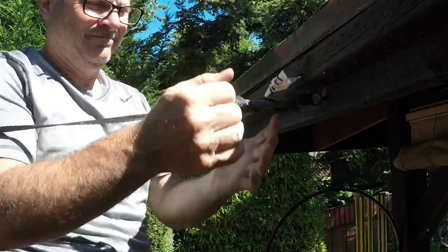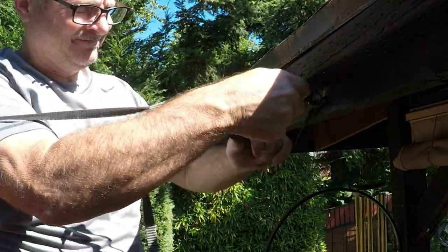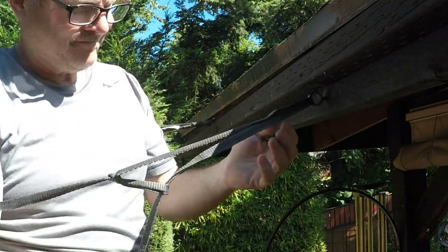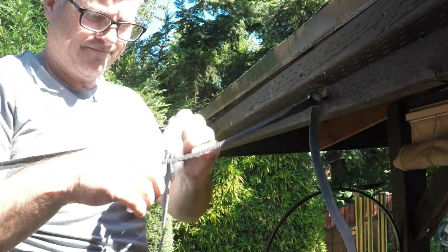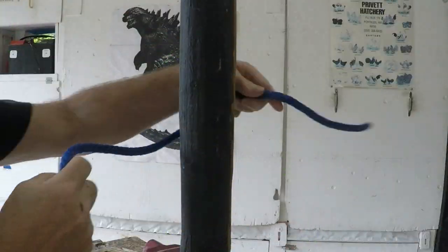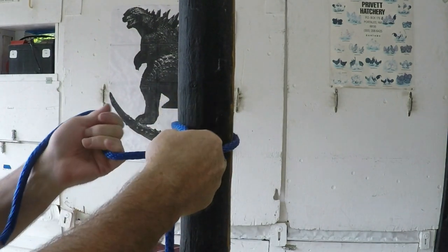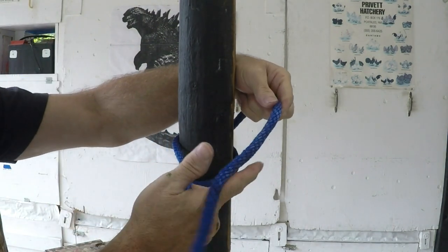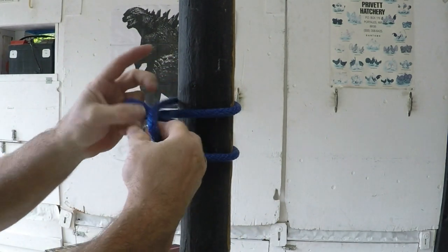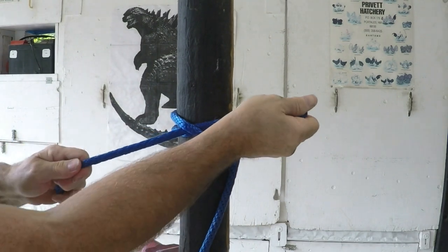For the skeptics out there, let me show you how easy it is to undo the line even when it's been tightened. Let me throw in a bonus knot. If you're finding your line is slipping on the pole, you want to use a clove hitch. The clove hitch will not slide up and down a pole. Incidentally, if you want to build an aircraft, this is the same knot you're going to use when you're tying wire bundles together.